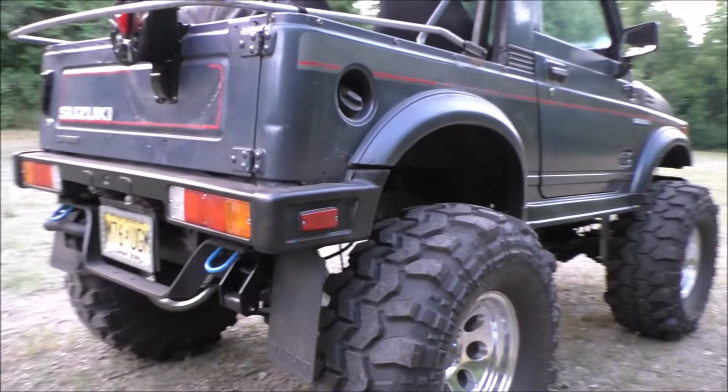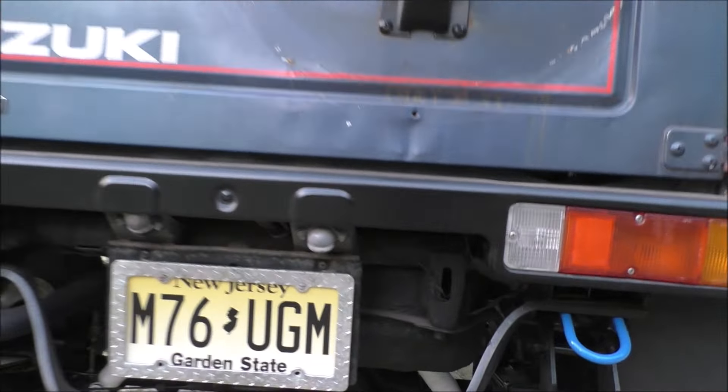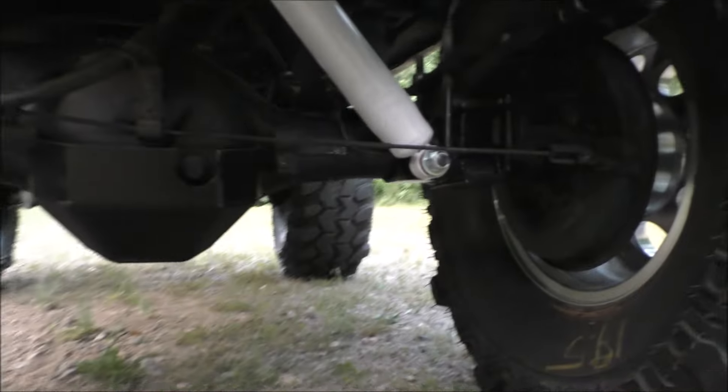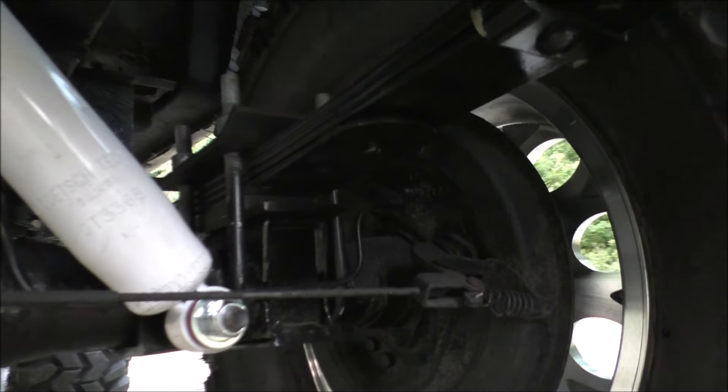We were getting vibration in the drive shaft, and to take care of that problem we went with 4-degree shims — cleared that right up.